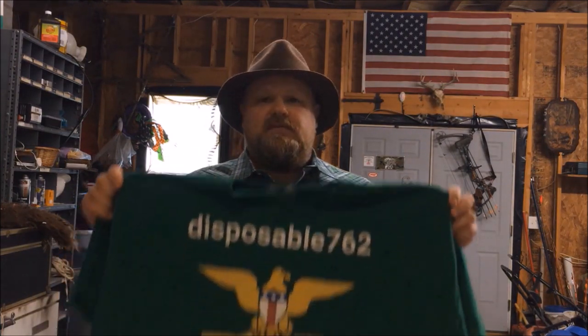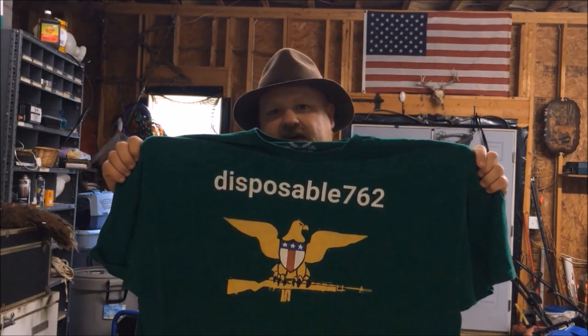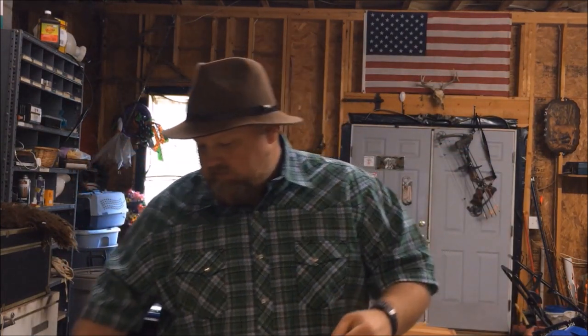What's up YouTube? Just before the video starts, I'd like to promote my new t-shirt store at tpublic.com. If you go to the search bar and type in Disposable762, you'll be able to find my t-shirt designs there.